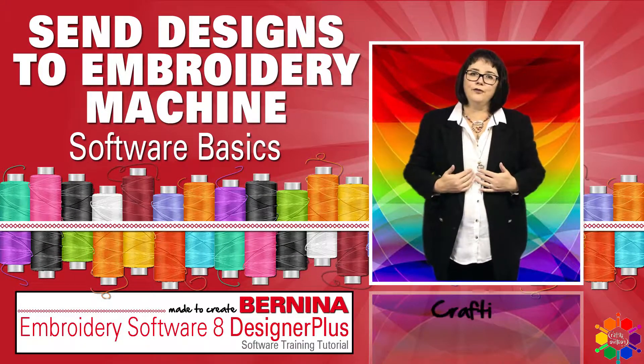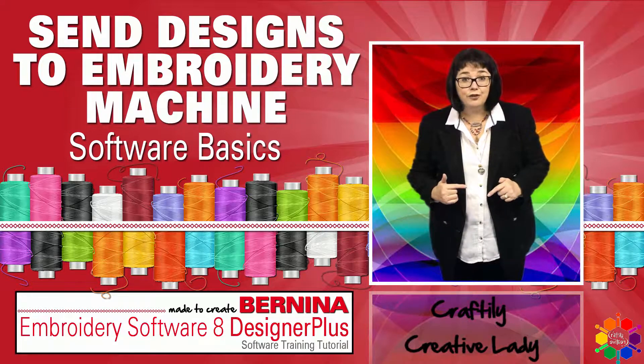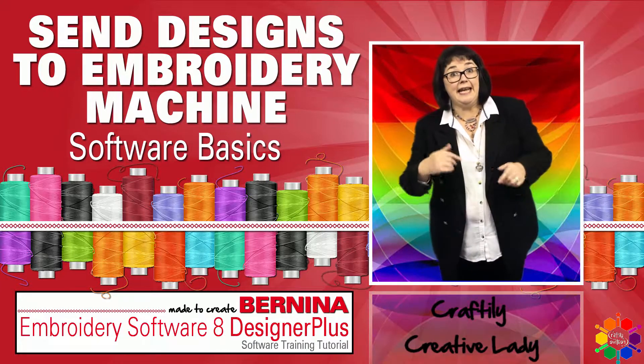Hi fellow crafters, Craftily Creative Lady here. Today is all about you and your Bernina software and me to teach you all about it. Let's get crafty!